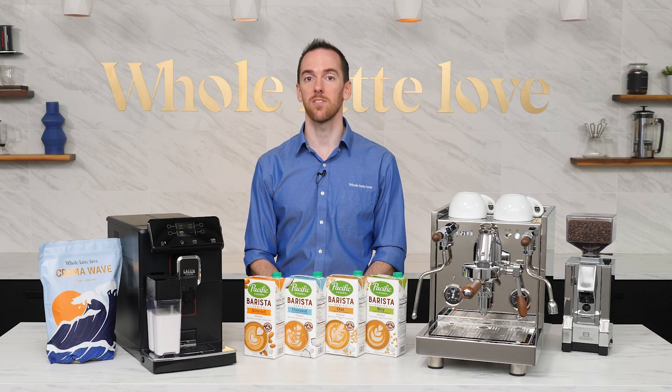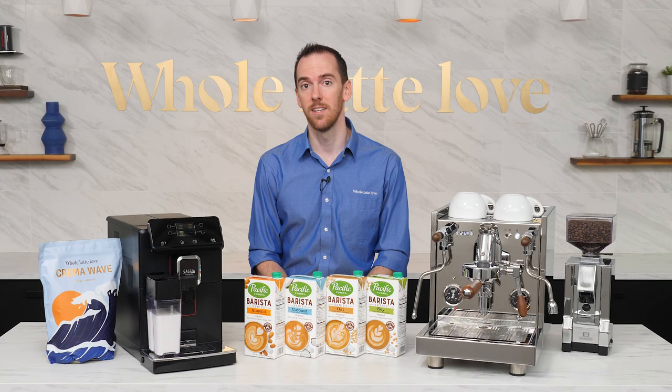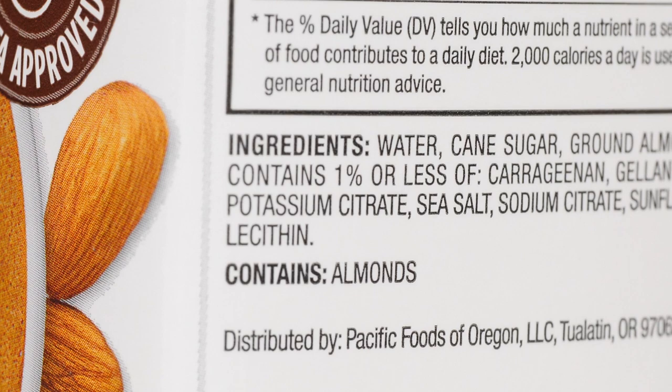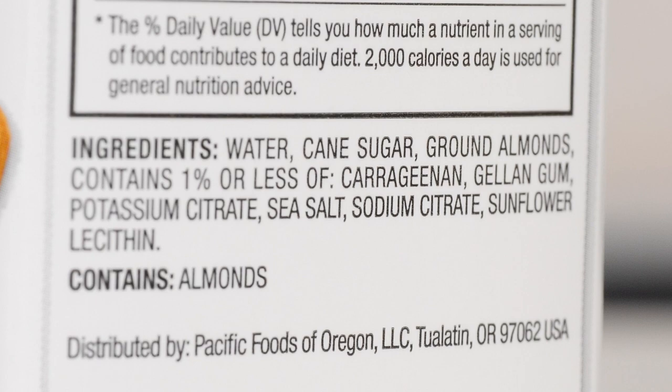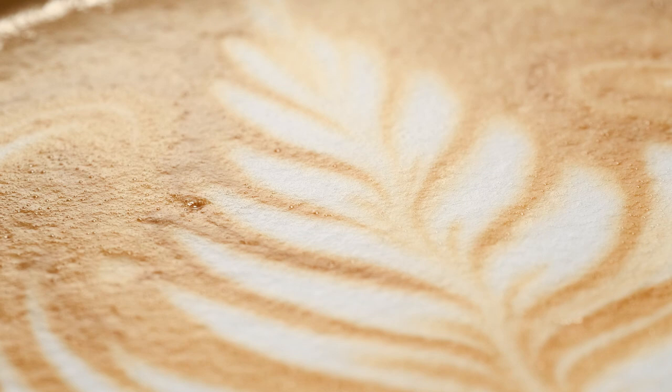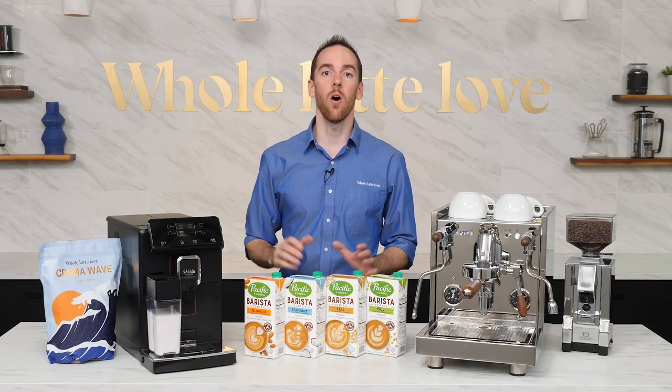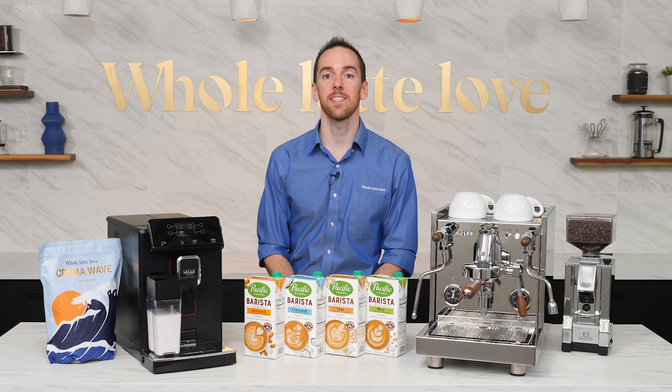Compared to cow's milk, these non-dairy options are generally a bit thinner and harder to froth due to their lack of protein and fat content. Sometimes you'll see the cartons labeled as barista style, barista edition, or barista blend. These are specially formulated with small amounts of stabilizing agents such as oils or gums that are designed to assist in creating foam when the milk is steamed. The proteins in these additives help form and stabilize the tiny air bubbles, and the fats contribute to the creaminess and mouthfeel. You don't have to use the barista versions, but I highly recommend using them if you have the option. All of the milks I have here today are the barista series.